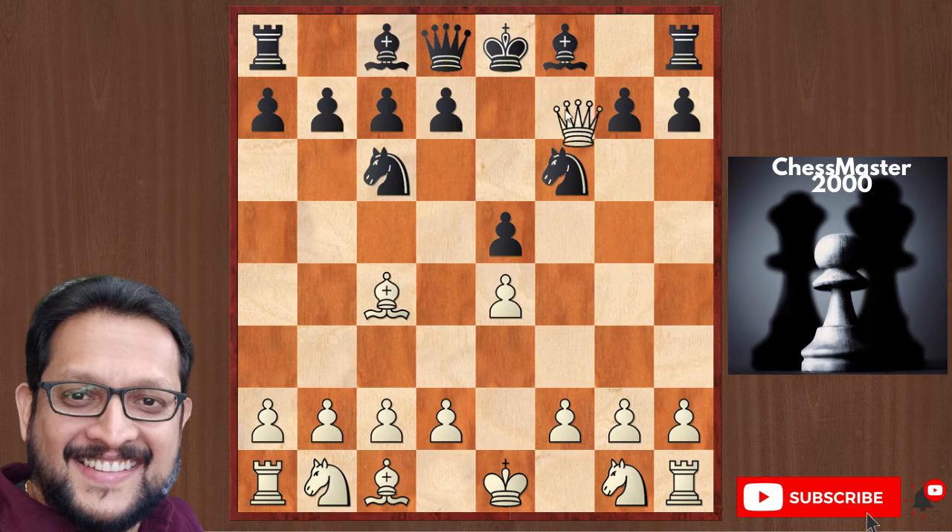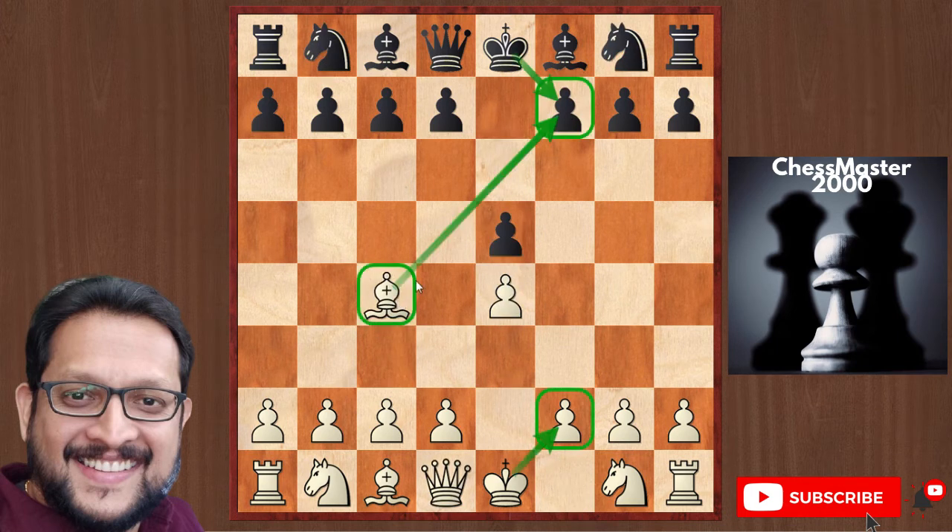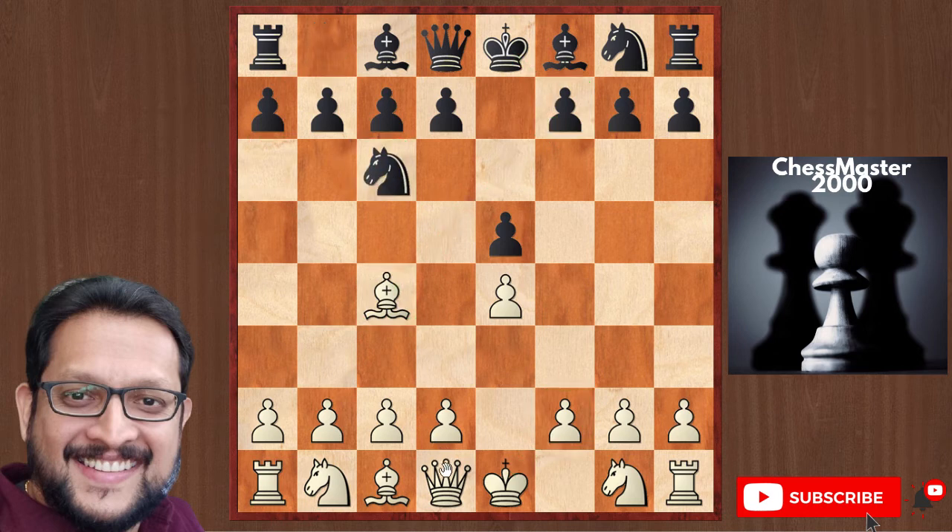Let me show you the full sequence: e4, e5, Bishop c4, Knight c6, Queen h5, Knight f6, Queen f7 — checkmate.